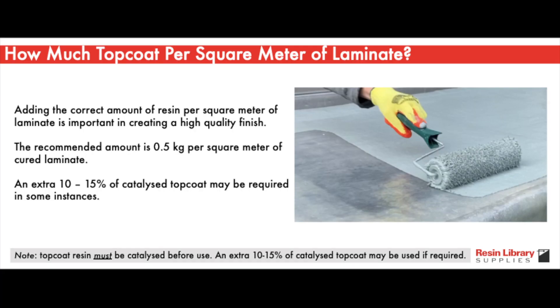You should aim to add around 0.5kg per square metre of top coat to the cured laminate. An extra 10-15% of catalyzed top coat may be required in some instances. It's a good idea to practice in advance.